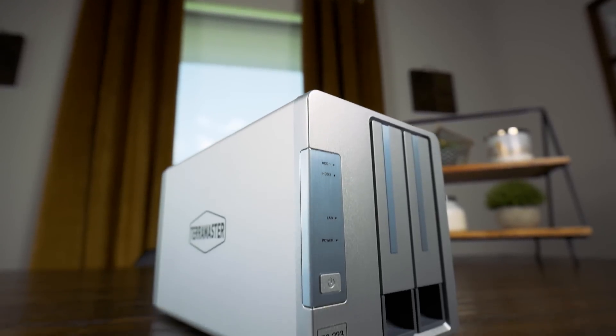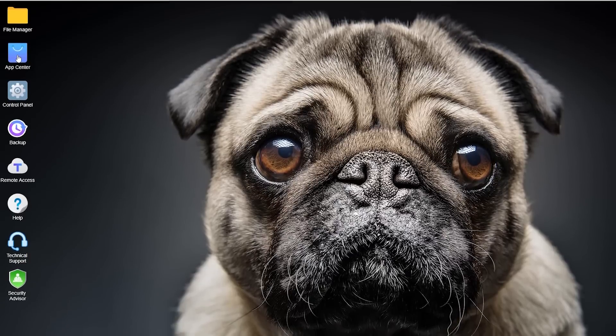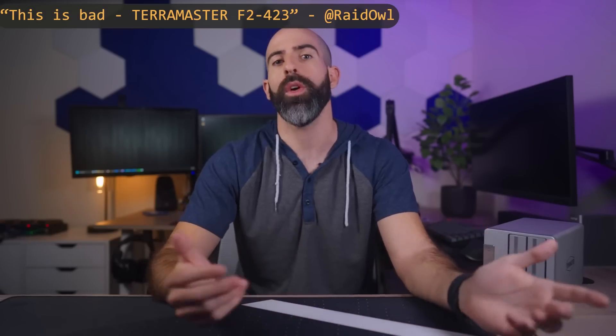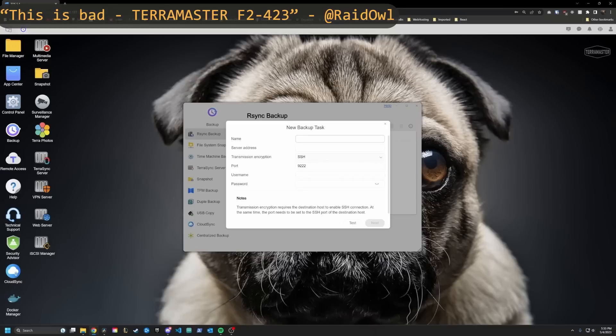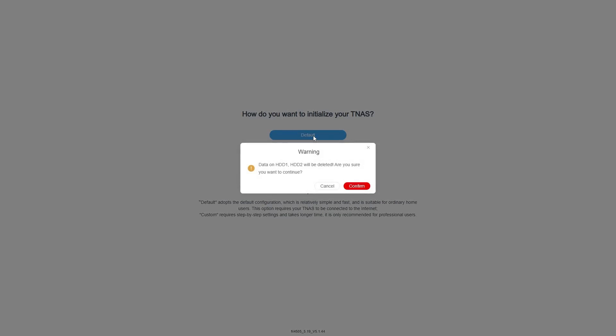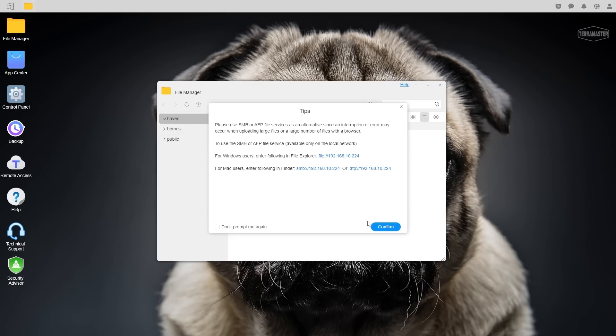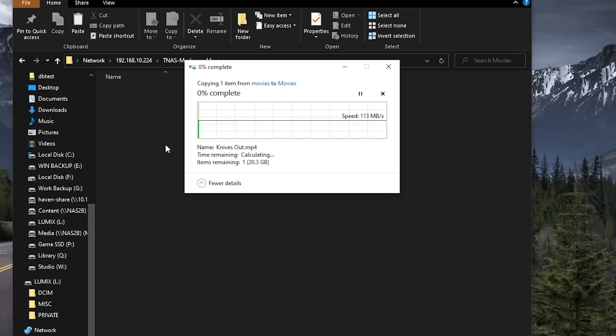My biggest gripe with the F2-223 isn't the NAS at all but the TOS operating system. I won't be covering it much, but you can check out a great review of the F2-423 from Raid Owl, where he goes into quite a bit more detail on TOS. I did at least install and play around with it for a bit, and to be fair, the initial setup was pretty painless. I had an SMB share up and running in just a few minutes, but once you move past the basics, it gets fairly rocky.